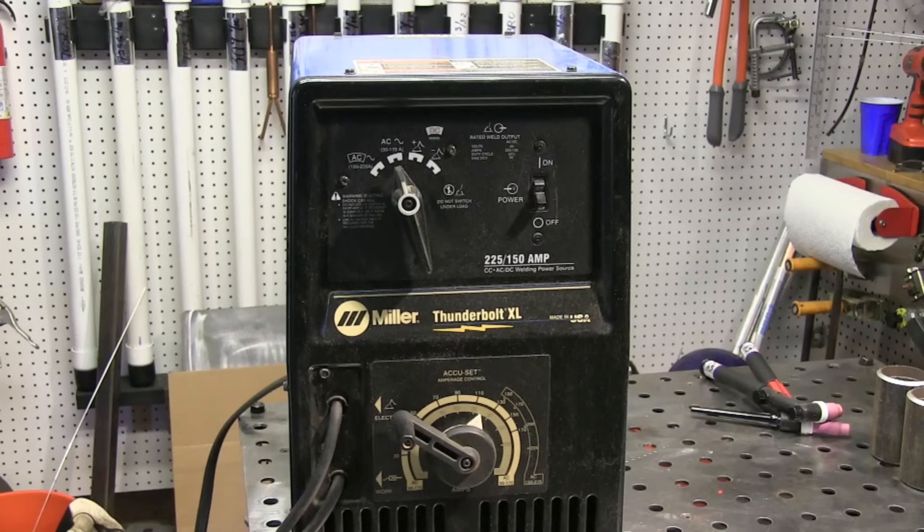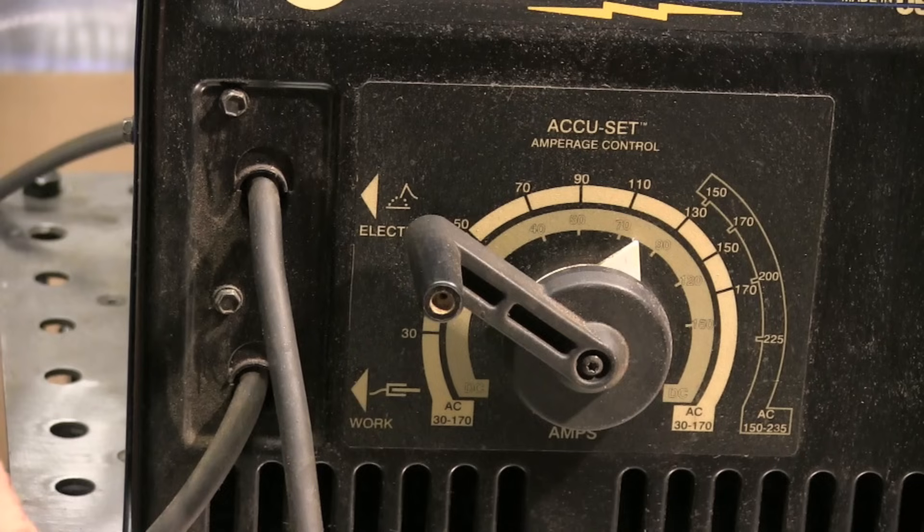A couple of things. You need a machine that's got DC current in order to do scratch start TIG on steel. This one is AC/DC, but that doesn't mean I can do aluminum — I would need a high frequency generator box. I've done that before; it really wasn't worthwhile, wasn't worth the effort or the expense. High frequency generator boxes are kind of pricey, and even when you get one, you still don't have amperage control or anything like that.